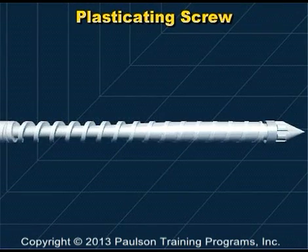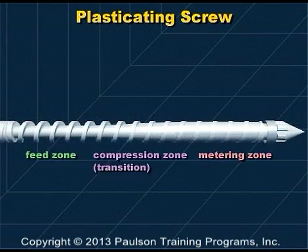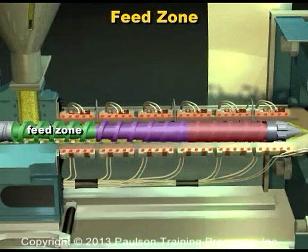The simplest screw design has three zones: the feed zone, the compression or transition zone, and the metering zone. The feed zone has the deepest flight depth, allowing the greatest volume of granules to fall into this zone. It's where plastic melting begins.